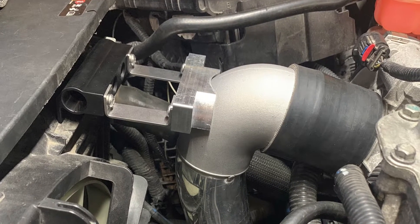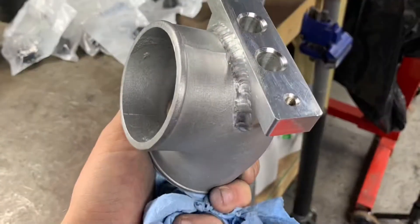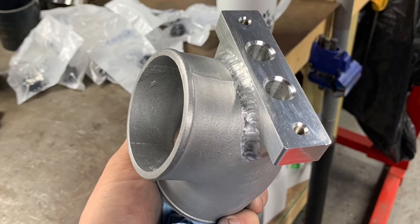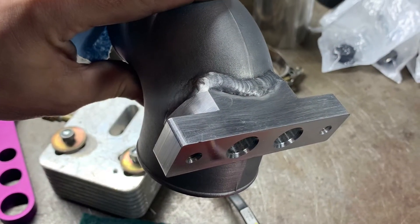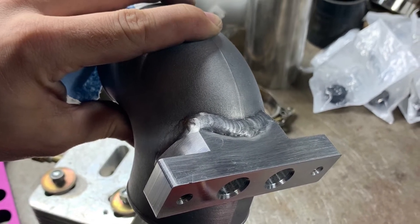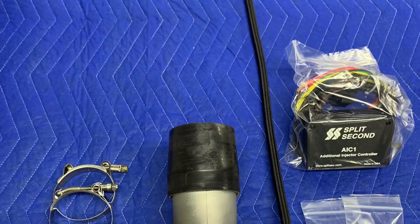Finally, the video everyone's been waiting for — including me. This will be all about the six port auxiliary fuel kit for the LTGs. It's been a long time coming but I'm so happy it's finally here. Enjoy the video and the process that went into this, and get ready for fuel.